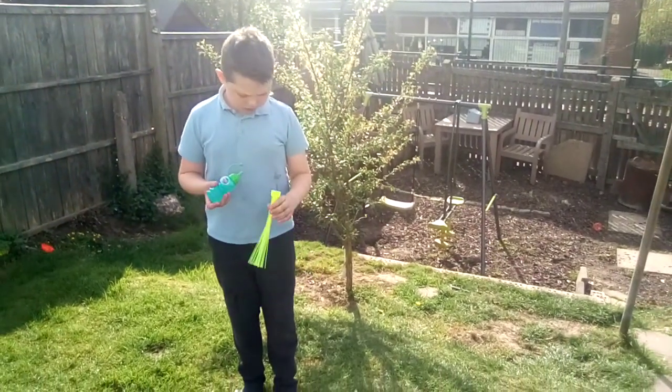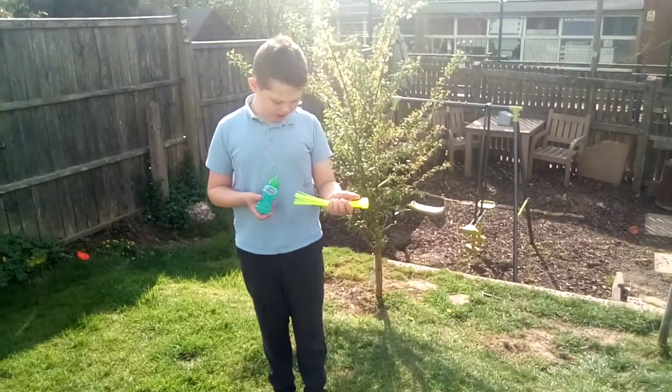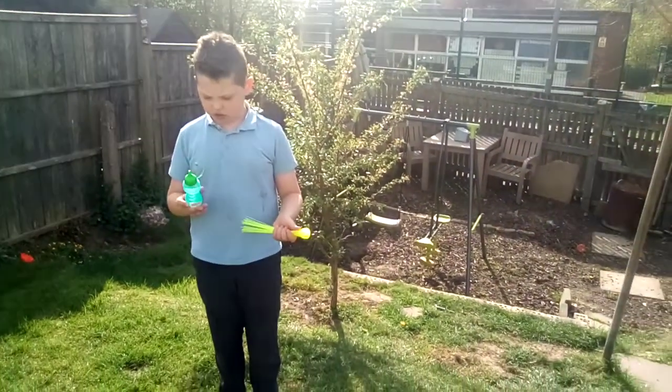I don't know, but I just found out you could do this. So if you get one of these, usually there's like a water balloon thing. You take off the water balloons, then you get whatever bubble mixture you get.